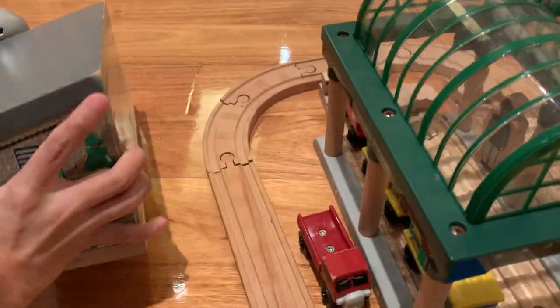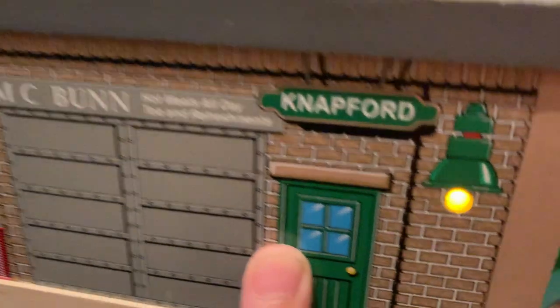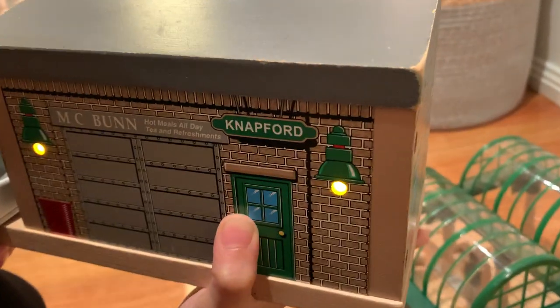It has a PA system where you can talk through it. Hello, hello, hello.